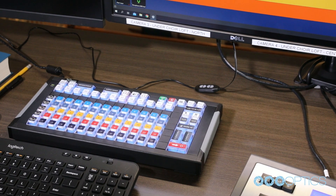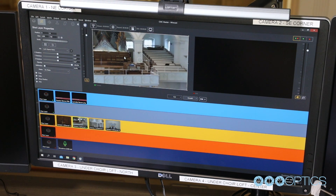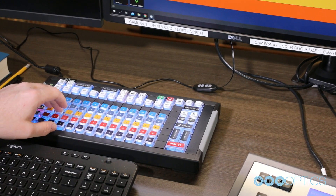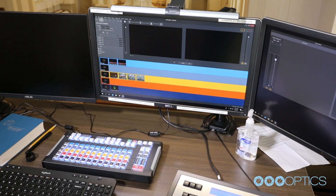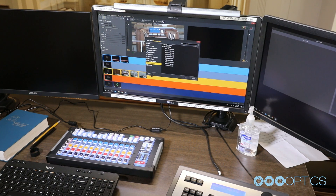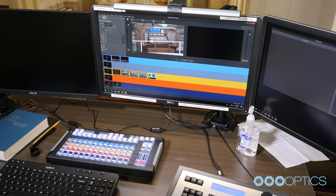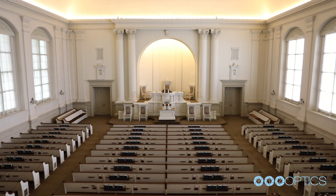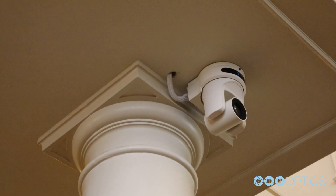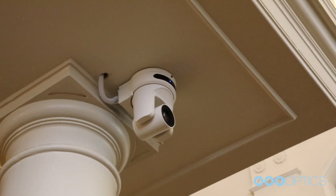Each color code corresponds to an individual layer in Wirecast. As long as I have the shot set up, it's just a matter of pushing a button to move it to preview and then pressing here to move it to live. With the new version we have a lot more shot templates available. And it's all ethernet — no need to run coax — everything is Power over Ethernet so we don't even have to worry about getting DC power to the cameras.